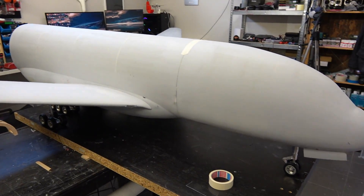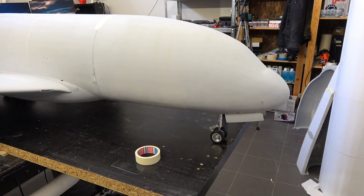Before I end this video, I want to give a huge shoutout to Electron Retracts for providing all the parts for the landing gear of the A380. I will leave a link in the video description.